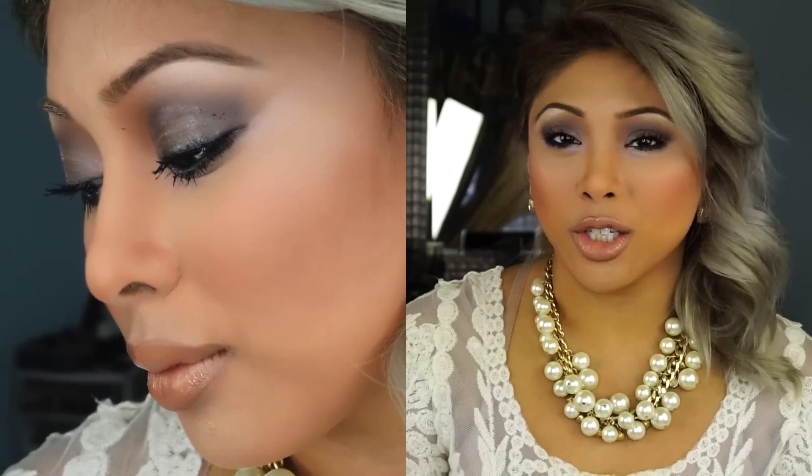Easy peasy lemon squeezy. I'm ready for the ball. So as you can see, this is the finished look. It's a very soft, subtle, smoky eye. Very ball-ready, very elegant. And that's what I was trying to achieve, especially with my hair today and my little pearly whirly.